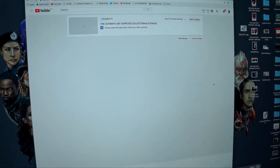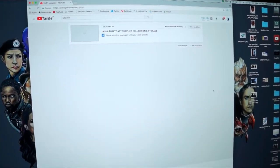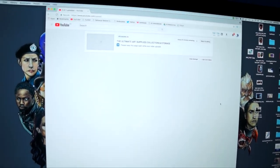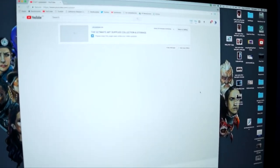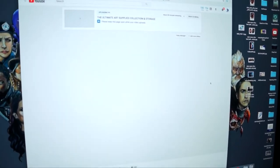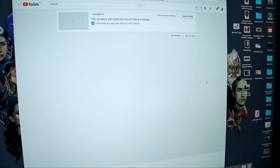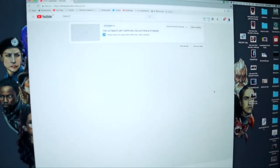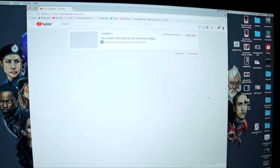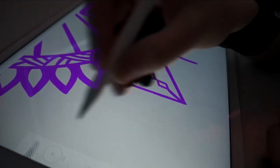I took a break this afternoon from continuously designing and finished editing my art supplies collection video. I'm uploading it now - it is a 50-minute monster of a video. If you haven't seen it already, it'll be up by the time you're watching this vlog. Now I'm probably going to go sit somewhere with my iPad and draw more.